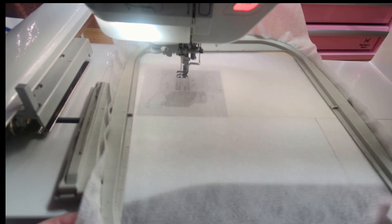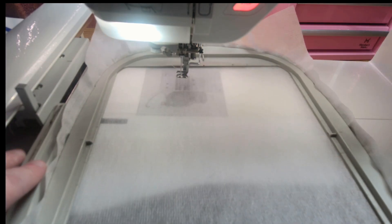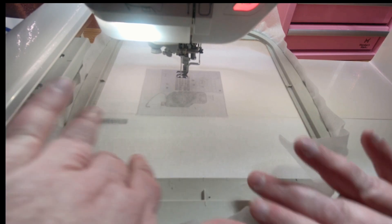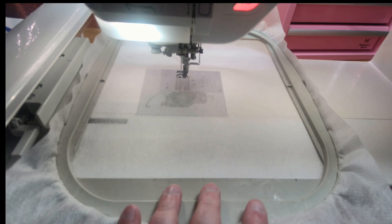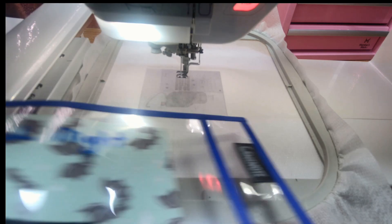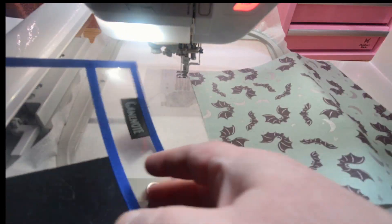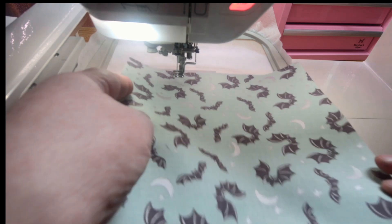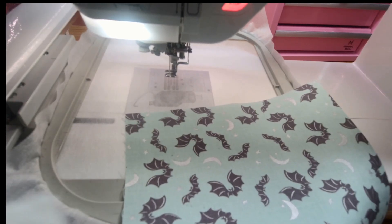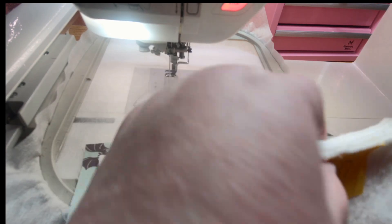Okay, we're at the machine. I have a bobbin with white thread placed in the machine down below. I have my 8 by 8 inch hoop on my machine filled with a piece of the poly no-show mesh stabilizer in it. I've pulled my plastic pouch system labeled Frightful Night to get the background fabric and the applique fabric. I'm also going to grab a piece of batting, which is a 7 by 7 inch piece out of my pre-cut batting stash.